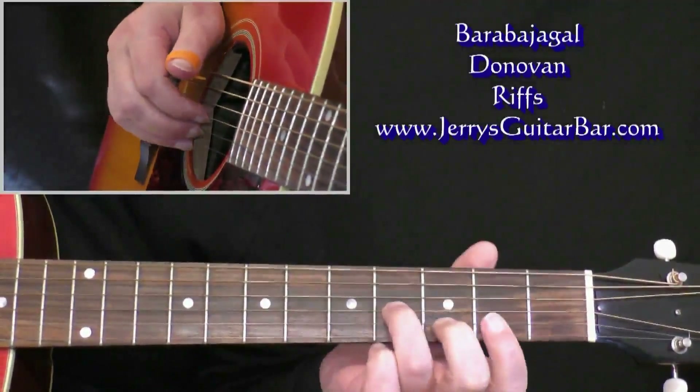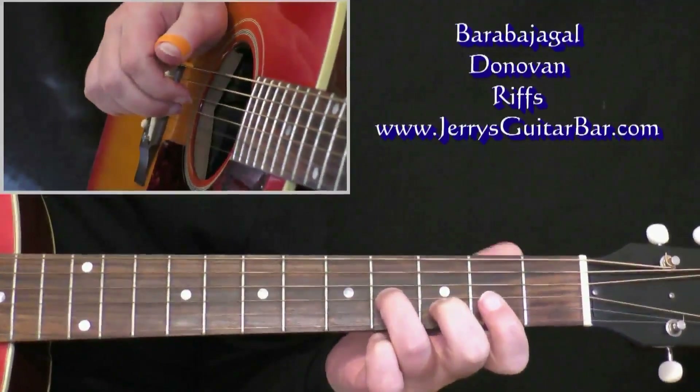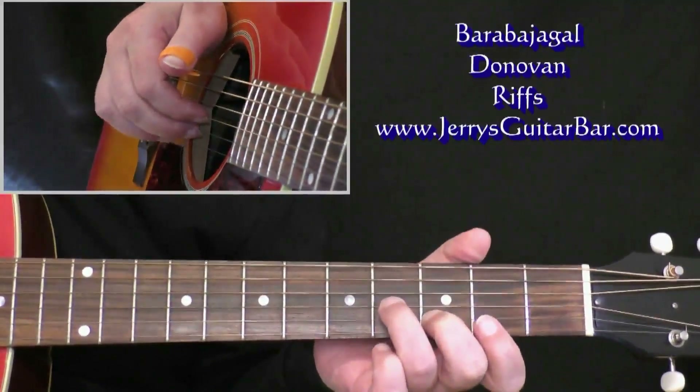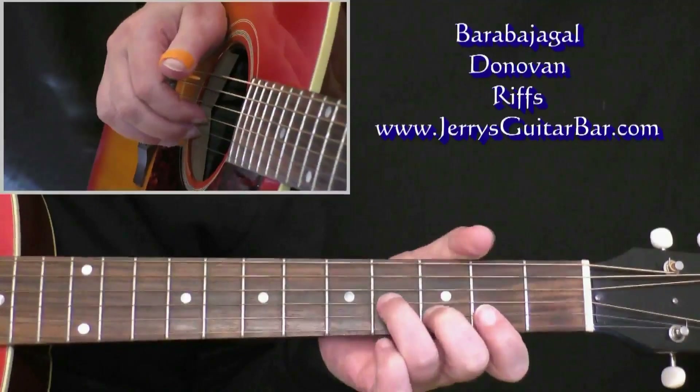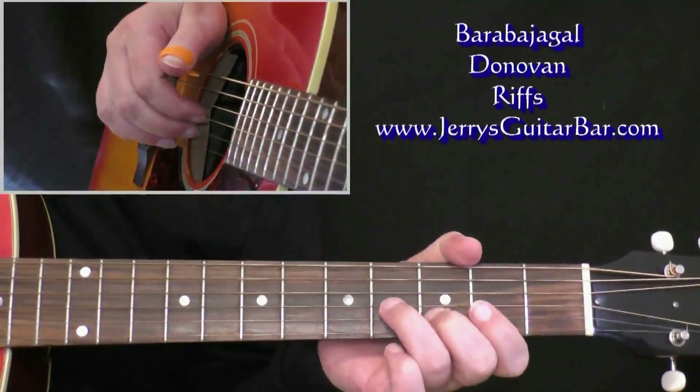You want to be holding the third string at the fourth fret — play three and two, they're both the same note. But then you're gonna add the second string at the third fret, turning it into an E7 chord, and play three and two.